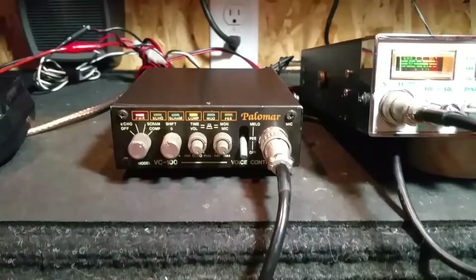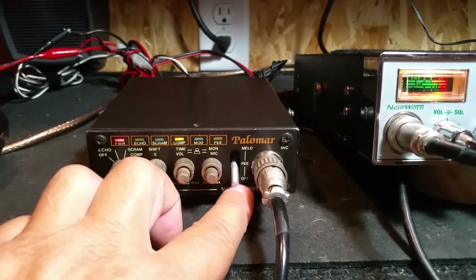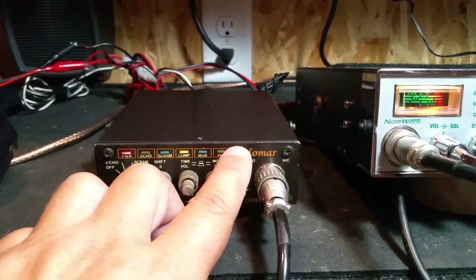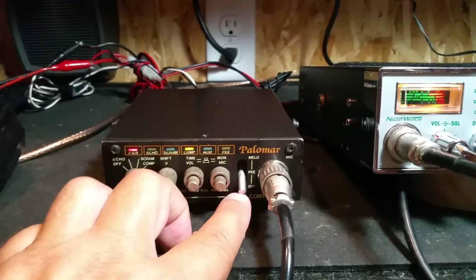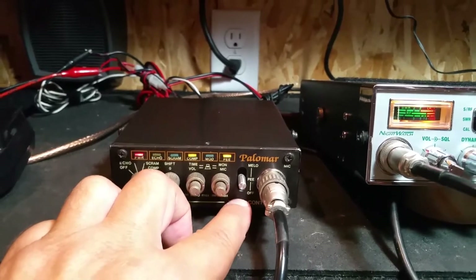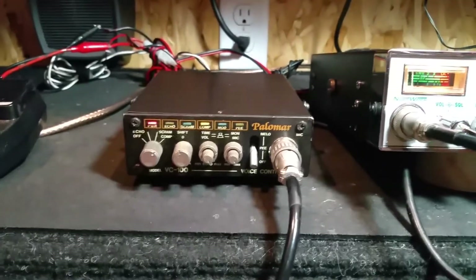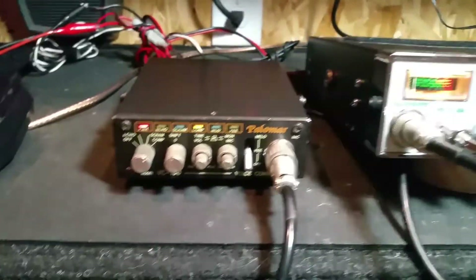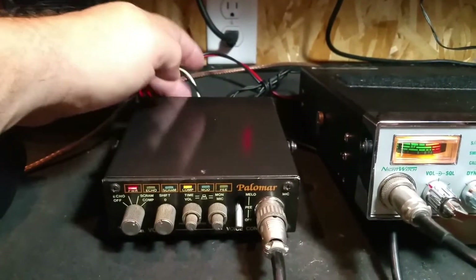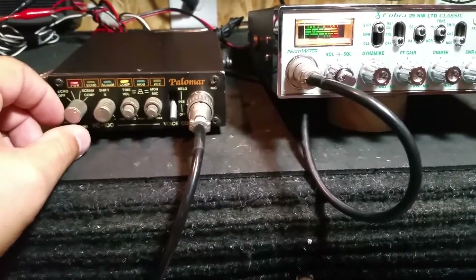It's also got a couple of functions here. These switches allow you to basically have a Roger beep feature, and there's also a key-up feature. When you adjust these in different positions, when you key up it'll actually play a little tune. There are actually two tunes for each function, and that's operated on the back with a couple of slide switches.